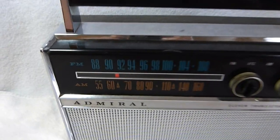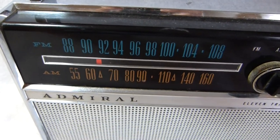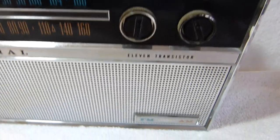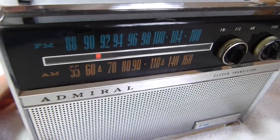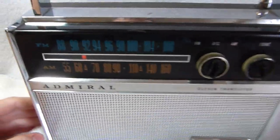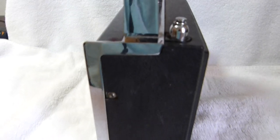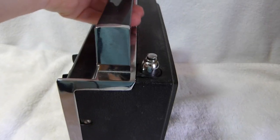Here's a fairly rare American-made radio, the Admiral Y2371. It was built in the late 1960s in the United States. It's an AM-FM set, and it's very solidly built.